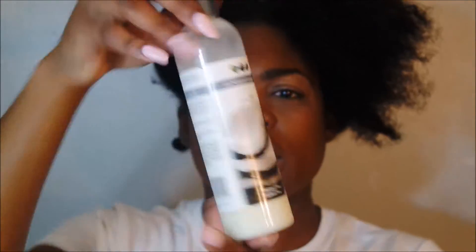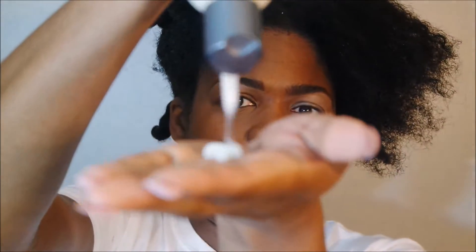I like to take as much water out of my hair as possible before I get to the blow drying portion. When I do the blow drying, I like to add my leave-in and oil. I'll be using Eden's all-natural leave-in conditioner in the coconut and shea line — about a dime size per section. I've already separated my hair into sections, which makes my life easier, lets me work faster, and keeps my hair clean.